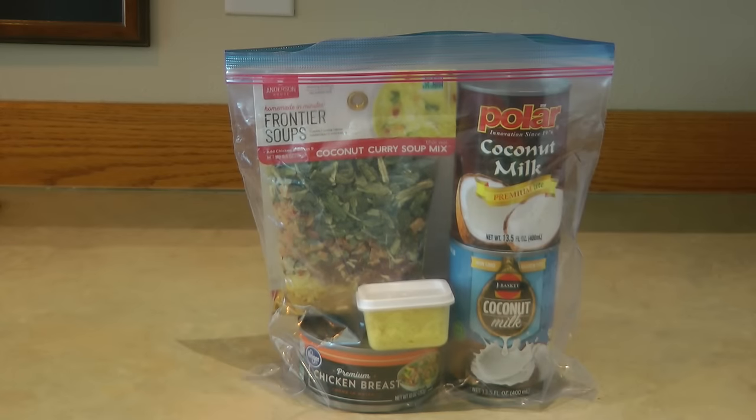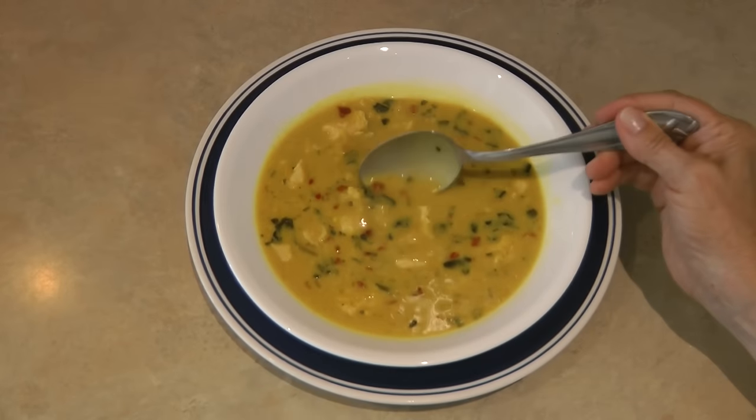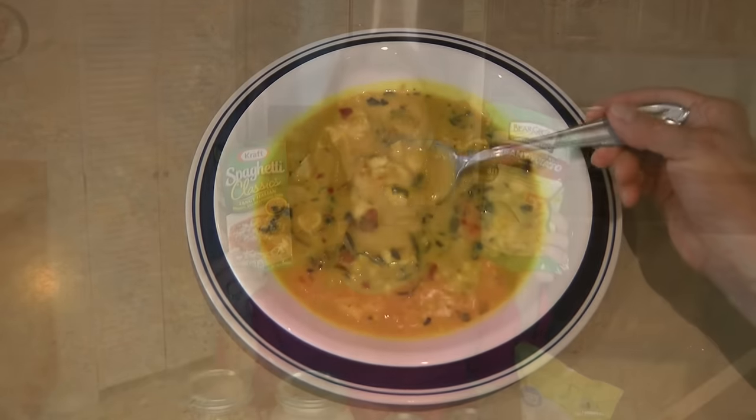Look for easy-to-prepare packaged foods — boxes of spaghetti, soup and chili mixes, macaroni and cheese, mashed potatoes, and rice and pasta sides. Check what you need to add to each mix. One thing I like to do is set aside foods together as a 'shelf meal' — I put all the ingredients for a recipe into a zip-lock bag, set it in the pantry, and when I need a quick meal I pull out a bag, dump it in a pot, and dinner is ready. Think about what you're going to make; don't just buy random foods.